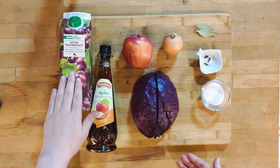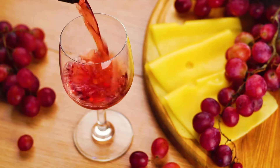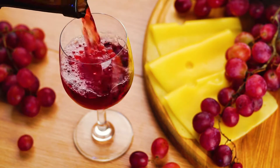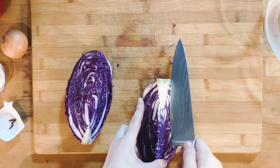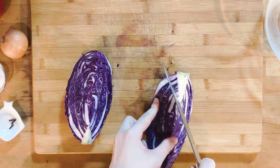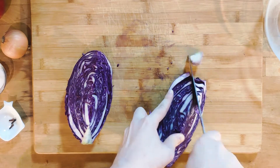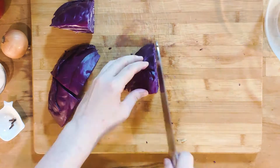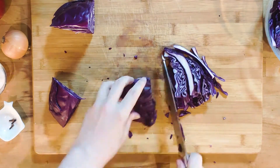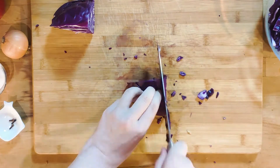If you want a bit of a more complex flavor profile, you can substitute the grape juice with dry red wine. First, start by removing the wooden stem from the red cabbage. Make two diagonal cuts on the quarter block and it will pop right out. Afterwards, slice the cabbage into long strips about half a centimeter in width and put everything to the side.